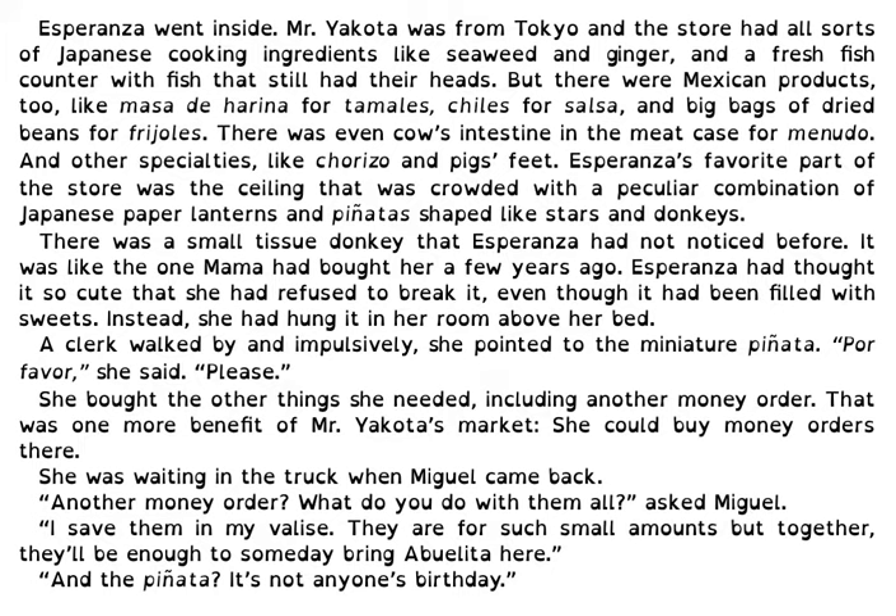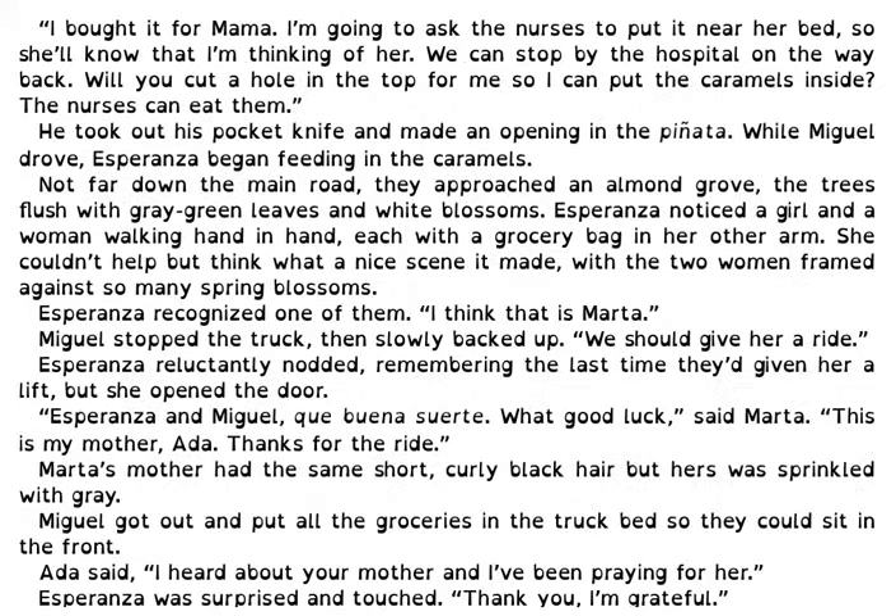She was waiting in the truck when Miguel came back. Another money order? What do you do with them all? asked Miguel. I save them in my valise. They are for such small amounts, but together they'll be enough to someday bring Abuelita here. And the piñata? It's not anyone's birthday. I bought it for Mama. I'm going to ask the nurses to put it near her bed so she'll know that I'm thinking of her. We can stop by the hospital on the way back. Will you cut a hole in the top for me so I can put the caramels inside? Then the nurses can eat them.